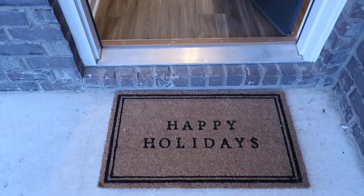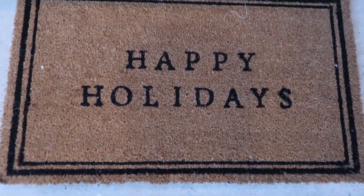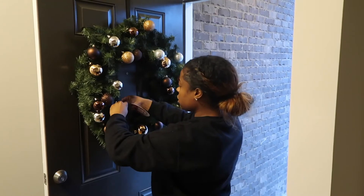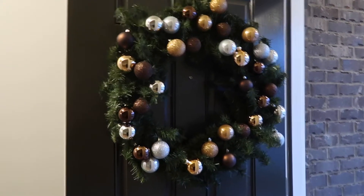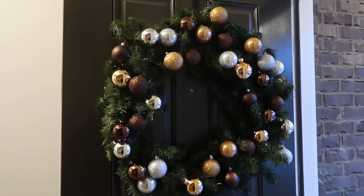It's about to get dark so I want to show you guys really quick before it gets too dark. I have a little helper record me while I hang. But before I hang my wreath, I wanted to show you guys my little Happy Holidays mat that I was telling you guys about yesterday. Look how cute! So here is what it is looking like. I wish I would have been a little bit more strategic about the placement of the ornaments on here, but it was kind of how I was laying them.